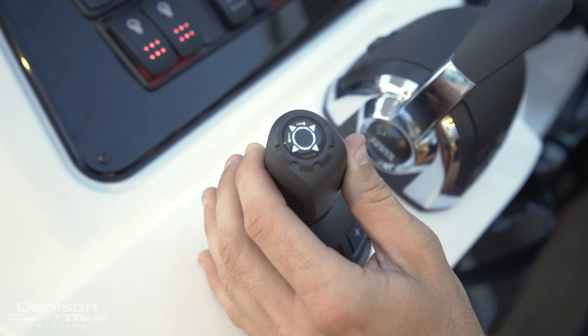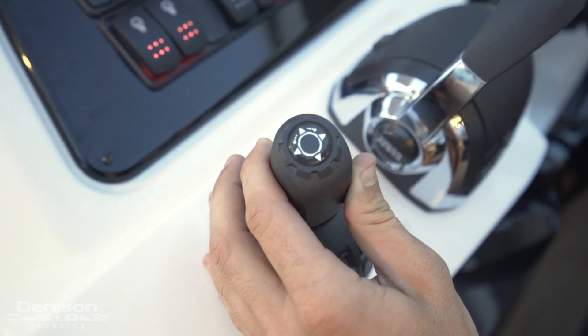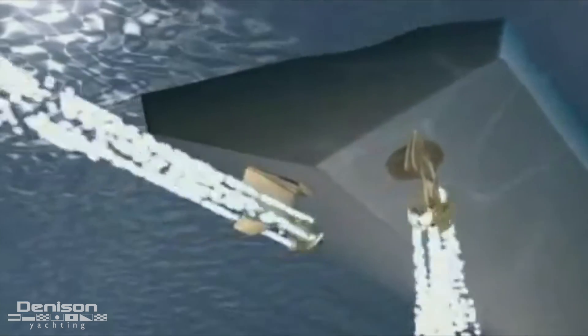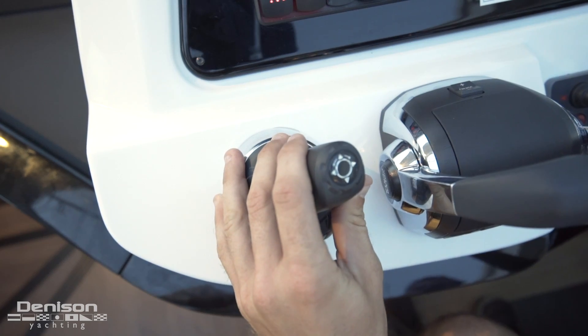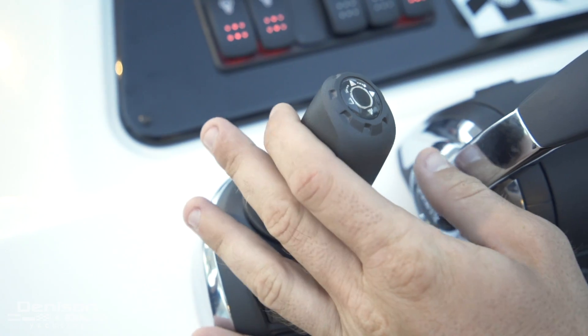The joystick allows you to do two or more things simultaneously. You can be moving the boat horizontally, and if the bow gets blown off a little bit from wind or current, you can twist the joystick simultaneously to bring the bow back to center.